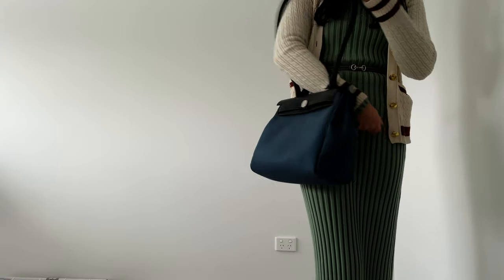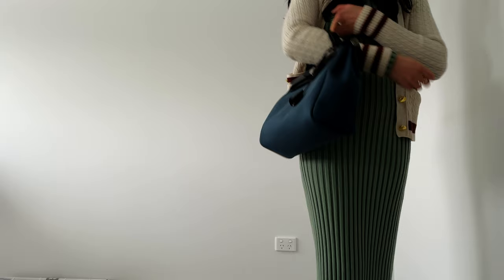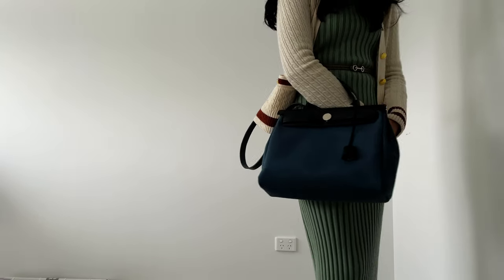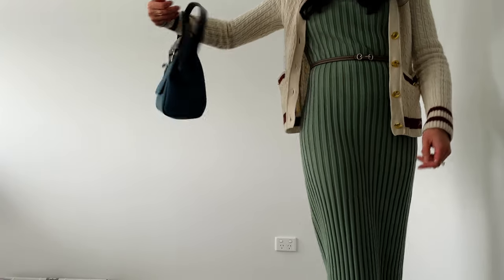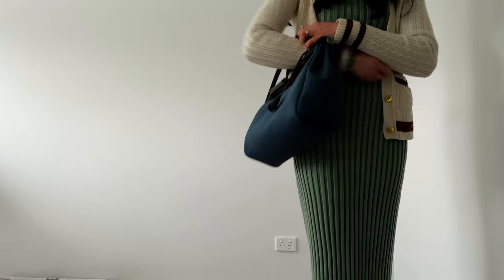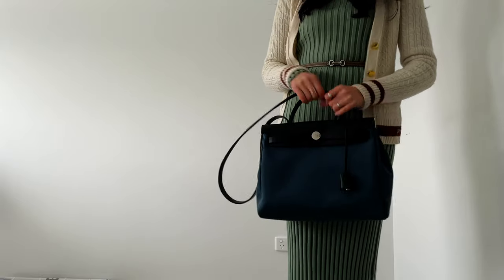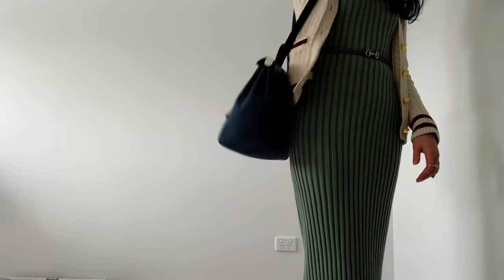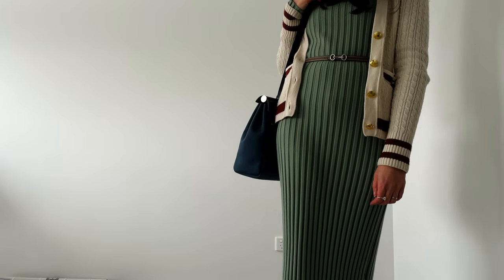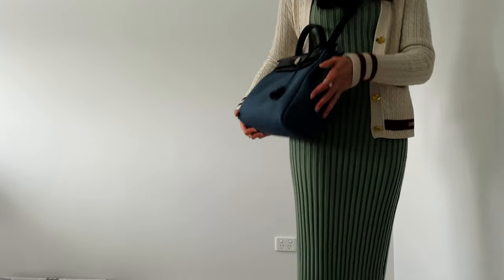Here you can see different ways of styling the bag. You can carry it in the crook of your arm, handheld — though the strap can be a bit annoying handheld — as a shoulder strap, or crossbody. I don't think crossbody looks as nice; I think crook of the arm or shoulder strap is the best way to wear this bag for utility, convenience, and comfort.